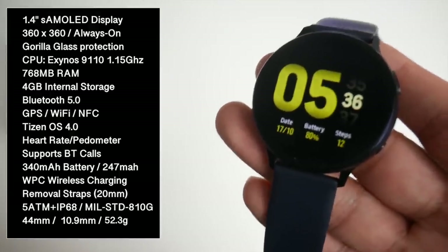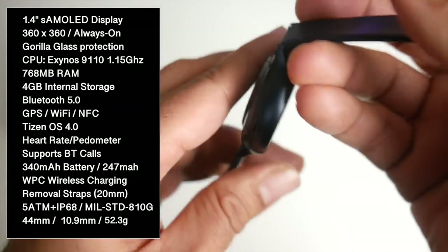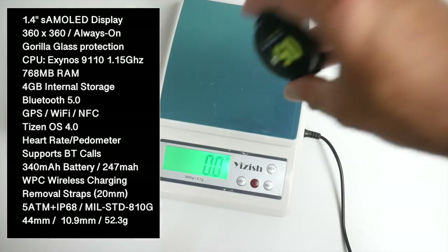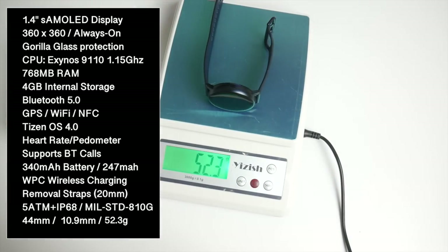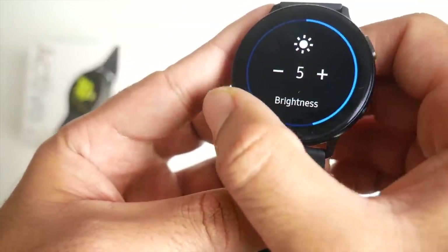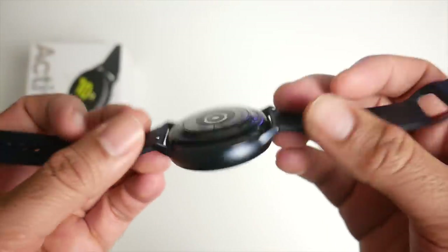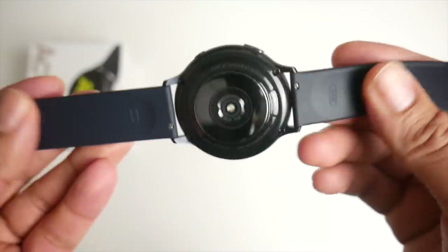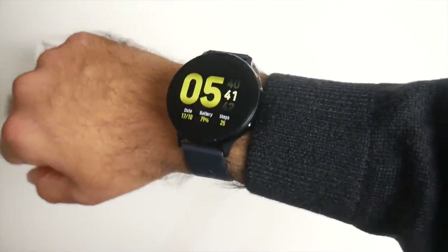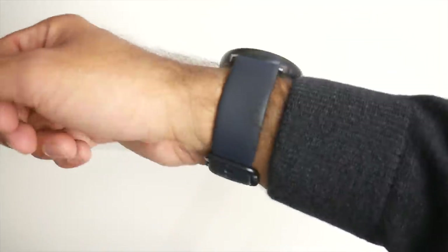This watch is 5ATM and IP68 waterproof, so you can go swimming with it with no issues at all. The watch is 44mm in diameter and 10.9mm in thickness, and it weighs 52.3 grams with the straps on. You've got a touch-sensitive bezel, which gives you the similar effect of the rotating bezel, and I'm actually liking it more. The straps are 20mm, very easy to remove and made from silicone, so you can expect a soft and comfortable fit. It's very compact, slim and light, while still offering a nice big 1.4 inch screen.